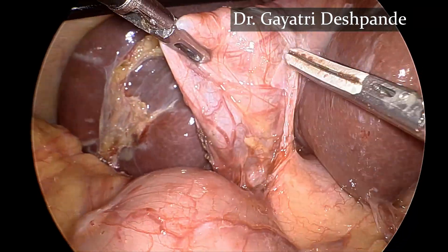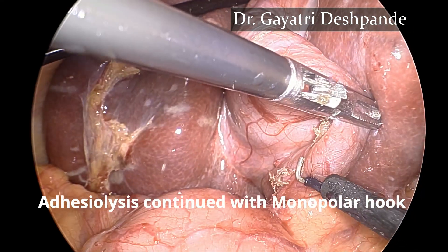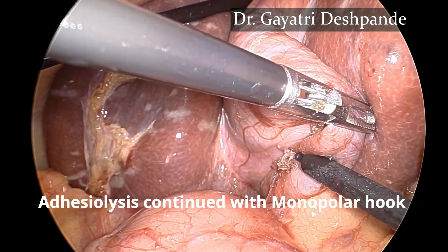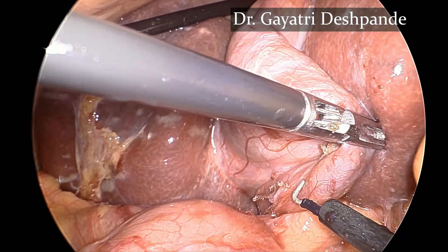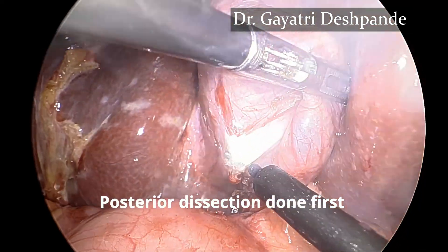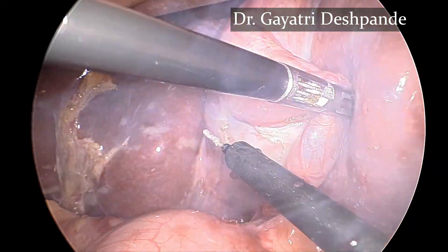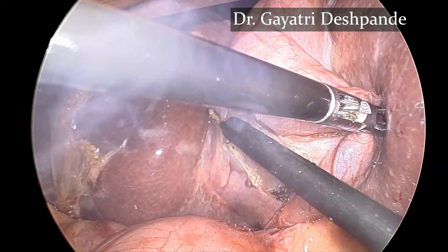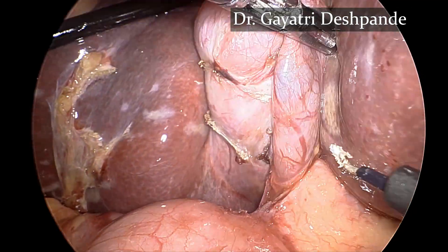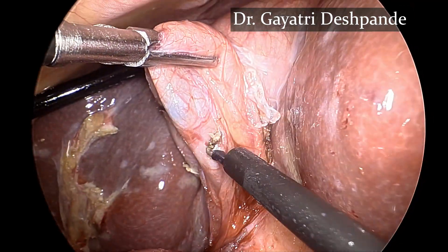Initial visualization is done. The mobilization and dissection of the gallbladder is done using the monopolar hook. The posterior dissection is done first, and then the dissection is continued on the anterior aspect.